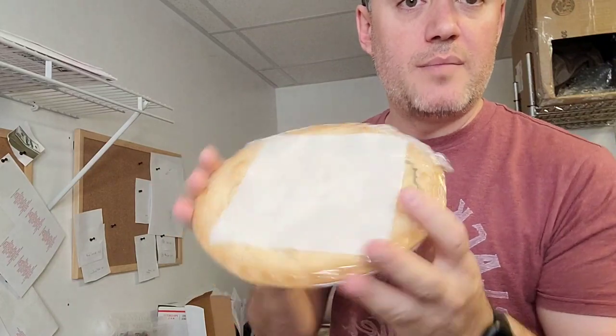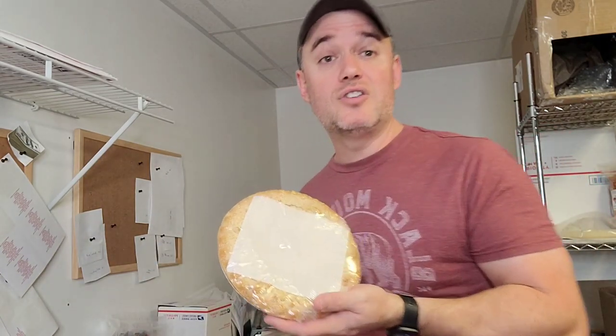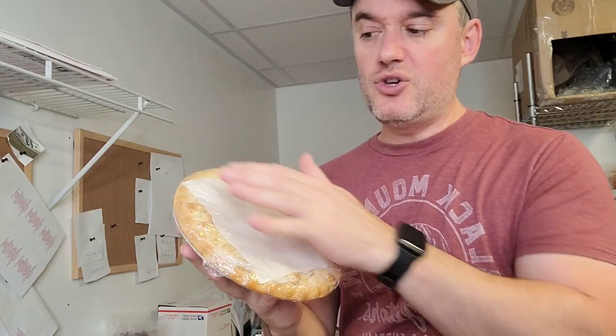Now the crumb is not going to go anywhere — that's how we do the crumb top pie. The same boxing method as before: put it in your box, seal it up, close it up, put your label, shrink wrap it the same way. If you don't want to use the deli paper because it doesn't look eye-appealing when opened, just shrink wrap it twice — put it through your shrink wrap, seal it, then put it through again and seal it. That's how you ship and pack a crumb topped pie.